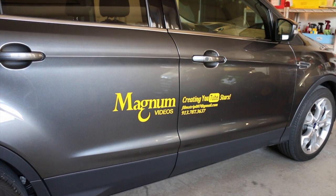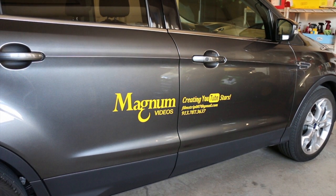Hello YouTubers, it's me your old buddy Magnum again over here at Magnum Videos. We're out in the garage with the Ford Escape, and for those of you who watched my previous video where we put the signage on the vehicle, you may remember that I said there's one more part of this video that will be coming up soon — and this is it, and here's what I wanted to show you.